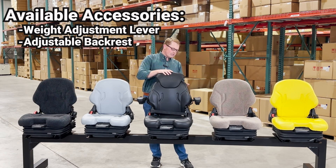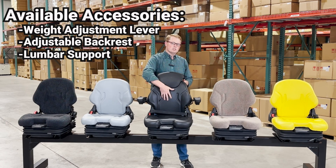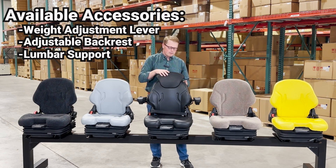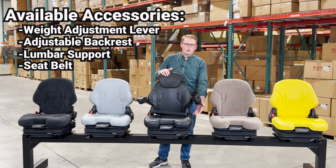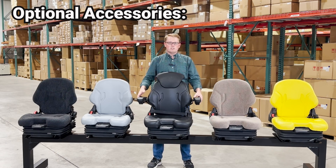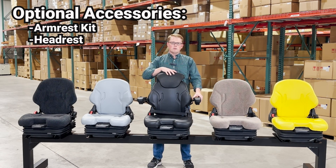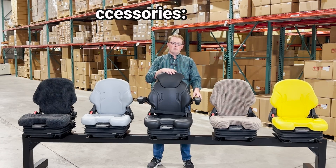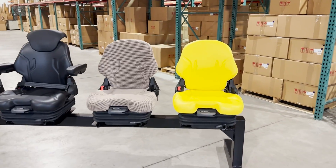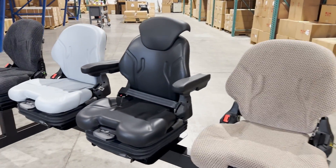On the back side of the seat you have a lumbar support button, which you can use to adjust the lumbar support and the backrest cushion. There is also a built-in integrated seat belt that comes with every seat. Some of the optional accessories for the seat include adjustable armrests and adjustable headrests. We have these in different color options as well, including brown cloth, and here you can see them in black.